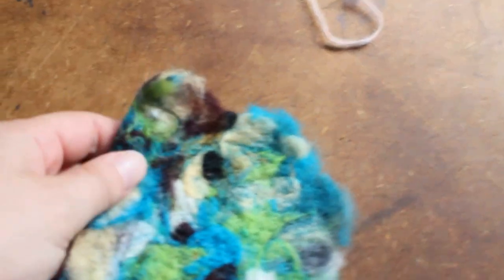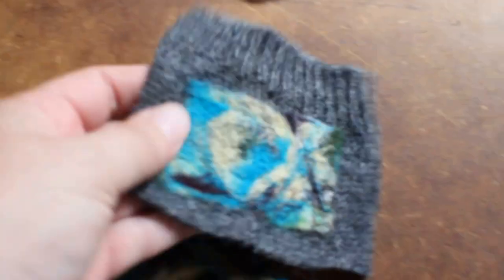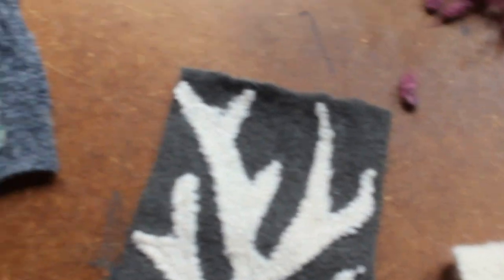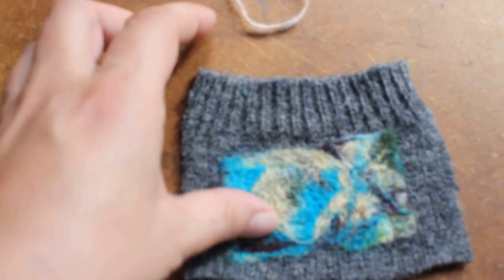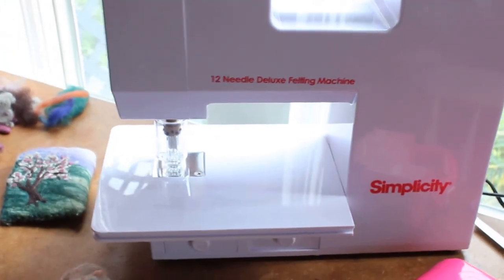Another thing I tried was taking wool and kind of blending the colors a bit by hand, felting it a bit by rolling it in my hands, and then putting it through the machine. This is the end result of that. Then I cut out a piece and felted that on. I'm thinking of doing this to kind of replace how I've cut out pieces before and do some experimenting with that. Overall, this was definitely $300 very well spent.